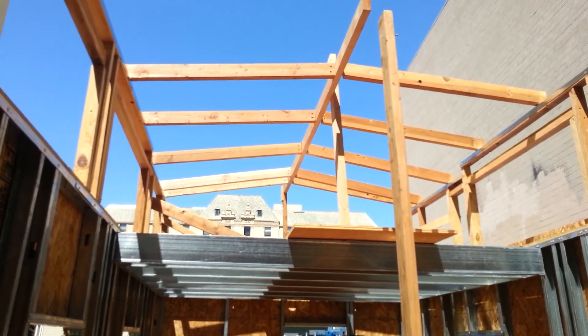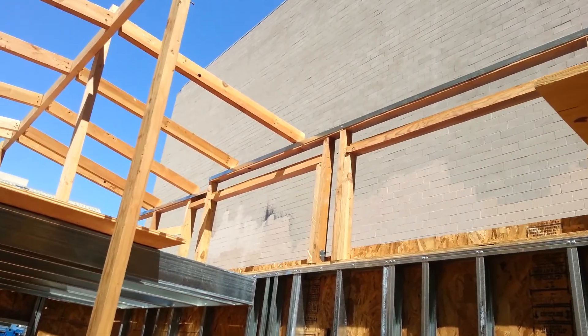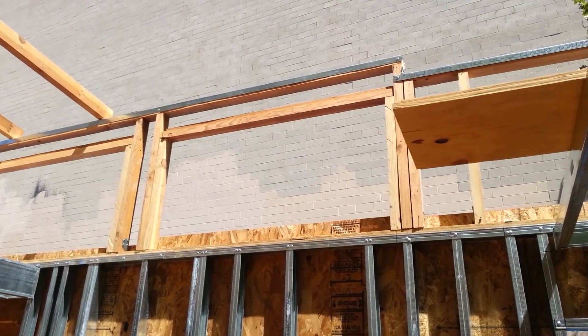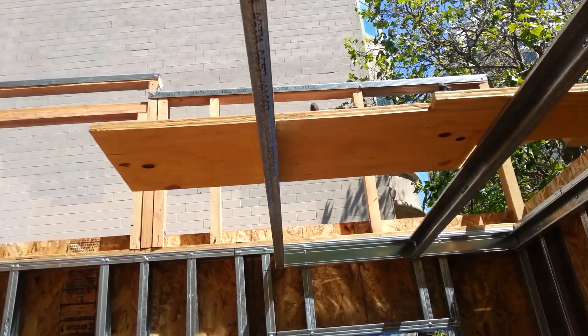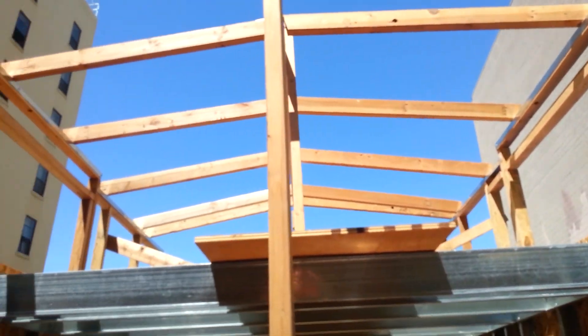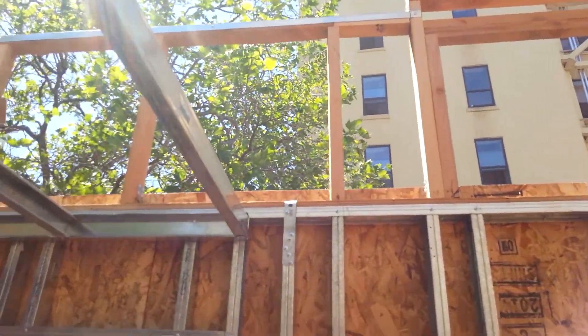I got the first half of the framing for the roof up today. I put metal tracking on top of the studs for the dormers for the roof — that was just to straighten it out and make sure it stays straight. Put that all the way across.